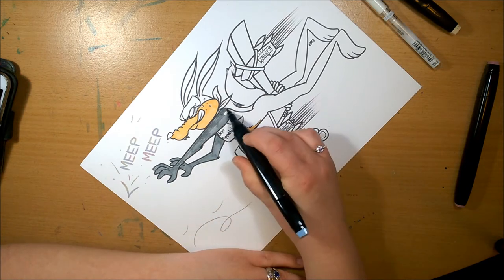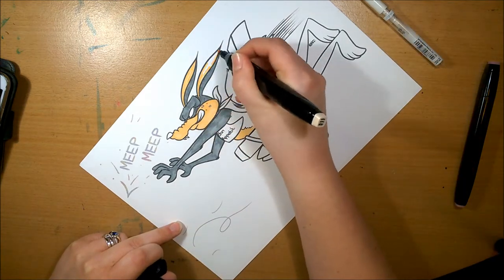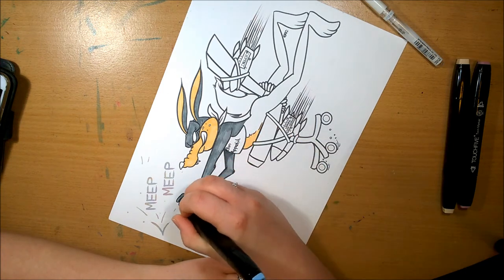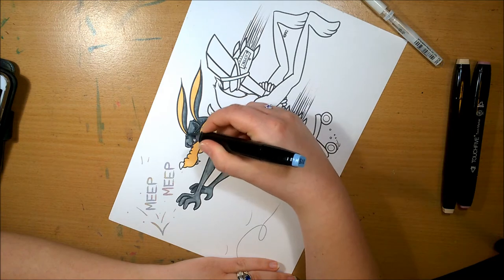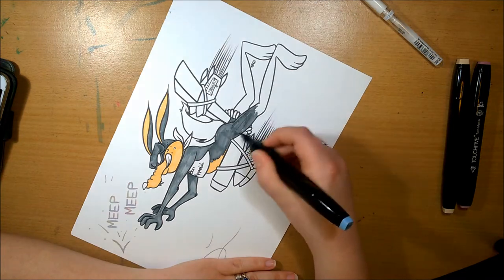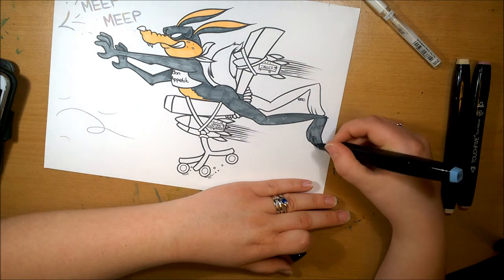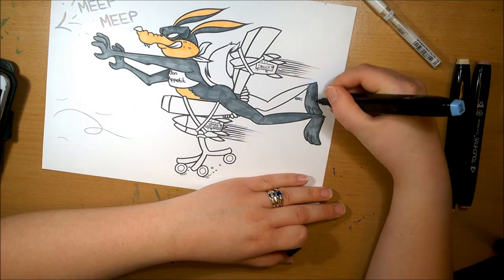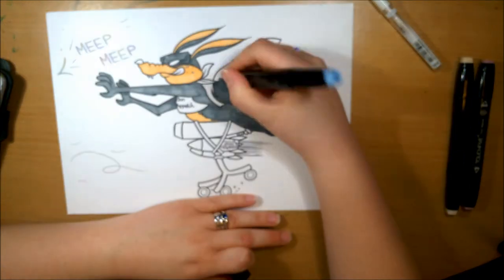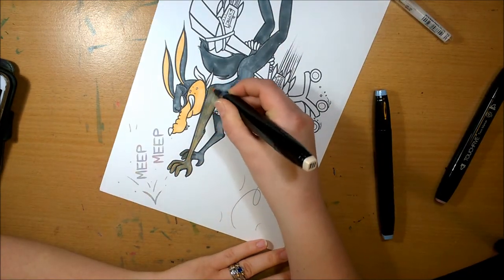I was hoping the colors would be a lot nicer to me. I actually picked them twice because the first time it wasn't recording so I had to pick again. The first time I got a teal, a brown tone, and I think a yellow, which could have worked really well for Wile E. Coyote.